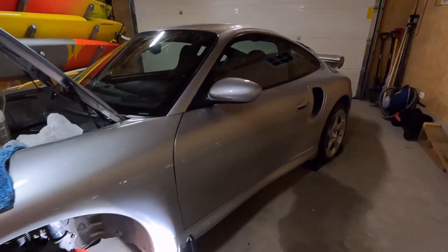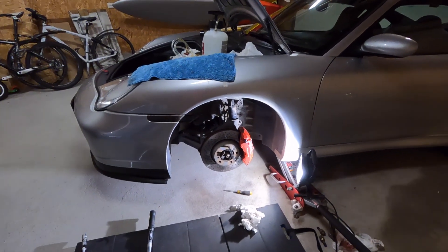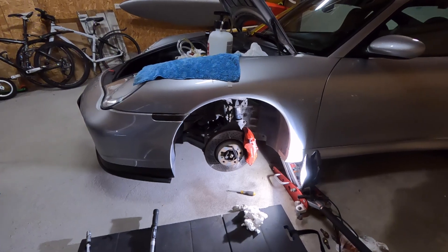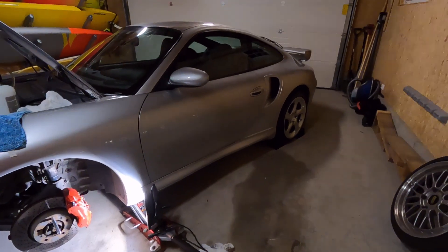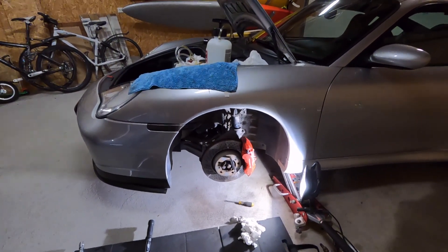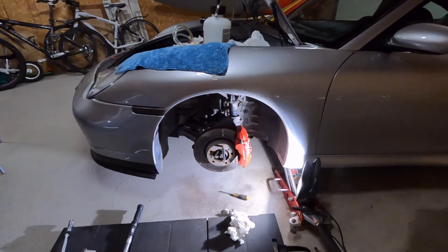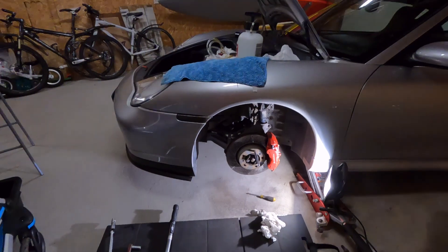Since I also took the car on a track day, the reason I'm changing the brake fluid is because it boiled — and so did the brake pads. So while I've been changing the brake fluid, I've also gone over all the brakes, changed all the sensors because they were melted, gone over the brake pads, cleaned them up, and put everything back together.